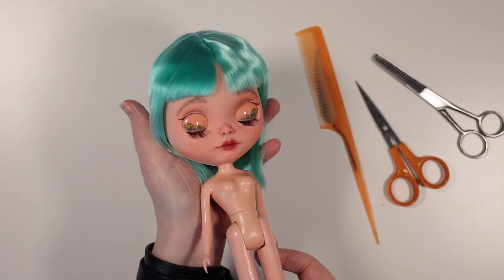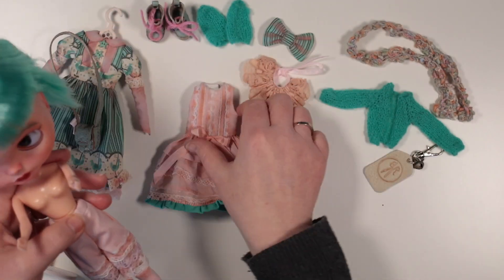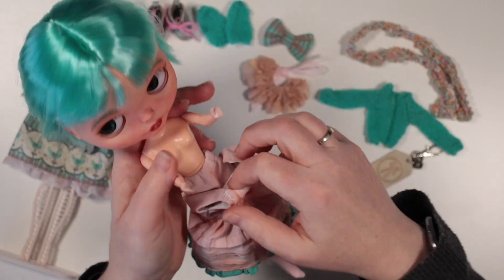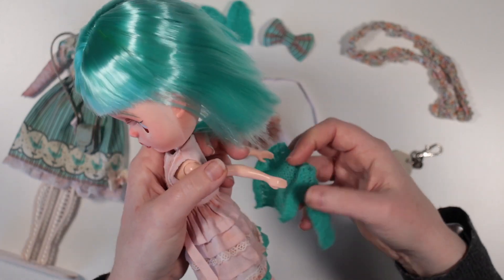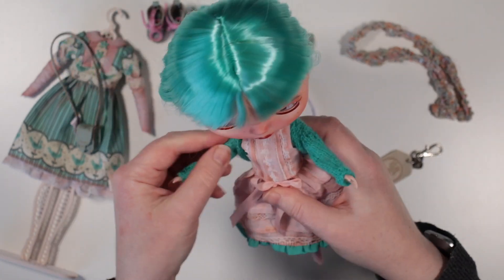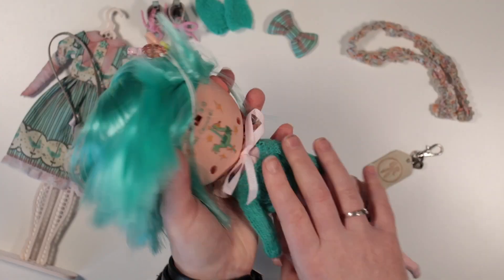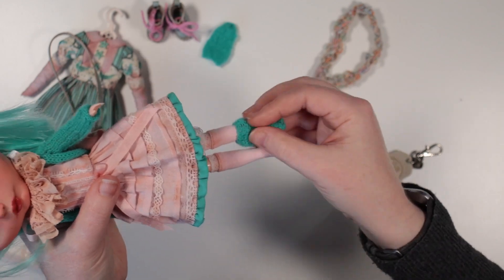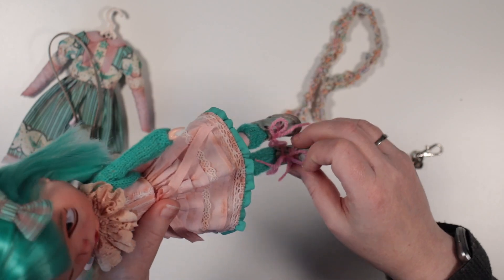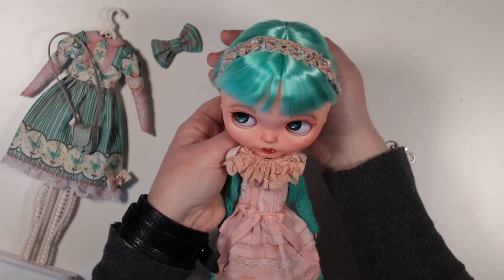Let's get her acquainted with all her new things. Here's her underwear. Let's see her in this sleeveless dress first. It's the perfect length to peek at her frilly bloomers. And with the cardigan. And then the neck ruff. Oh wow, that's lovely. Let's add the hair clip. And her shoes. I love the second pair of socks. The texture and colour really appeal to me. And I also knitted this little scarf, which I'm now thinking could make a cute headband too?